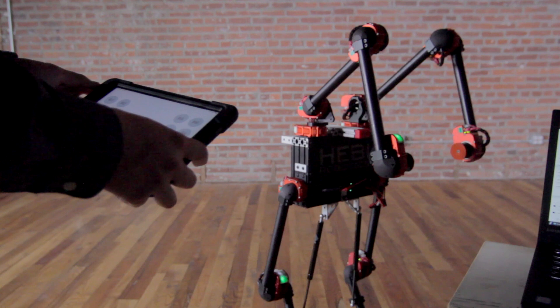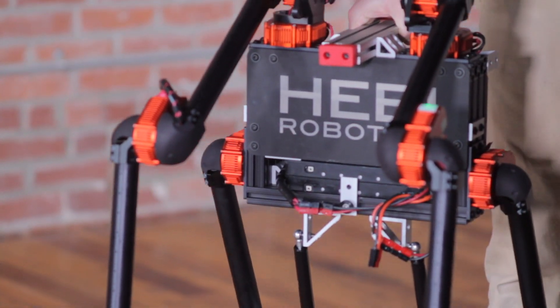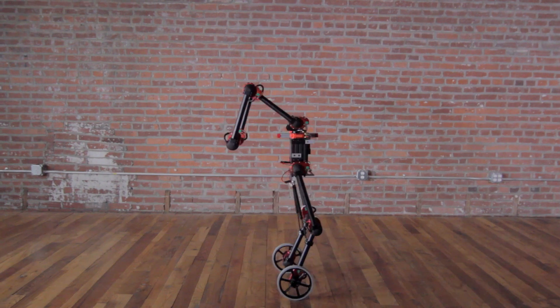While you control Igor, you'll also be logging every single sensor. Like all Hebi Robotics kits, Igor is configurable. Add modules and accessories to customize Igor to fit your research requirements.